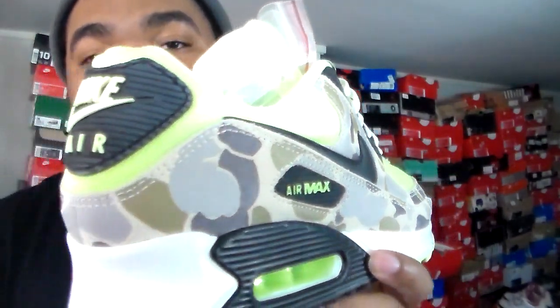I like the Reverse Duck Camo colorway a little bit more. I was on the fence about this one — I figured, at least let me get it to see if I actually like it. This is one of those sneakers I'm sitting on. If not, I'll just sell it for the Reverse Duck Camo, because that sneaker is starting to grow on me — I love the way that red hits. But since I got this one, I might as well show it to you guys.